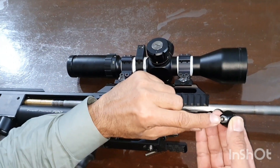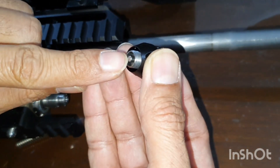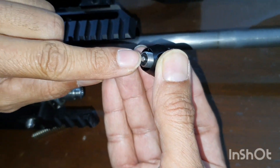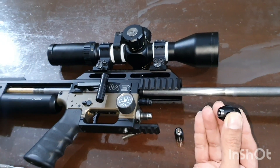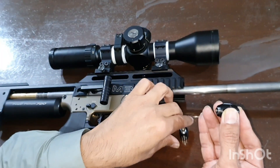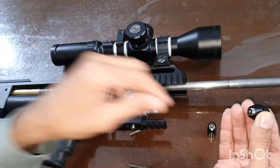However, there is a problem. When it comes to the metal part, the pin hits the pin — this creates a very bad, annoying sound. For fixing it, I converted it to the MK2 system.